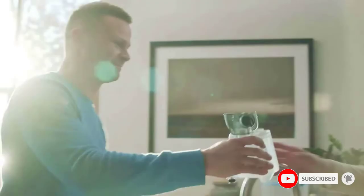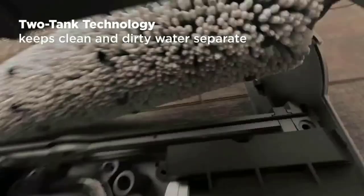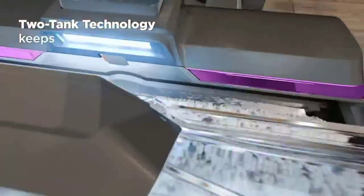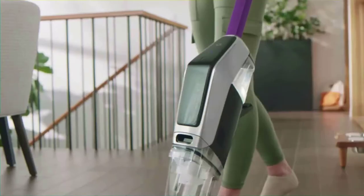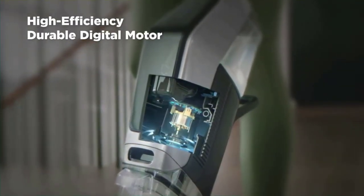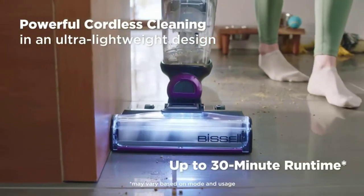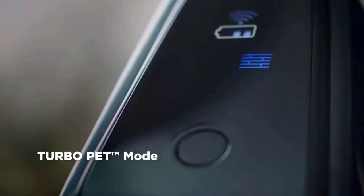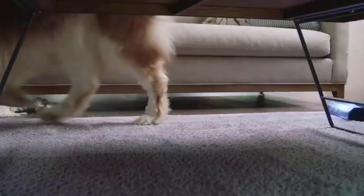Cordless power — the durable digital motor provides up to 30 minutes of run time, which may vary based on mode and usage. Turbo Pet Mode lets you tackle pet messes and remove tough stuck-on messes with a boost of suction and cleaning solution. The pet multi-surface formula with Febreze freshness helps eliminate pet odors across sealed hard floors.